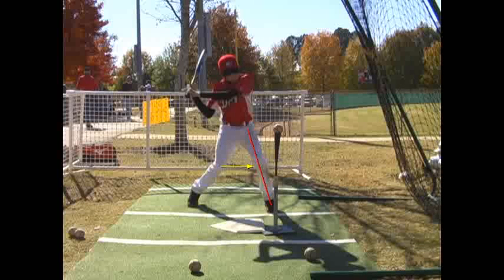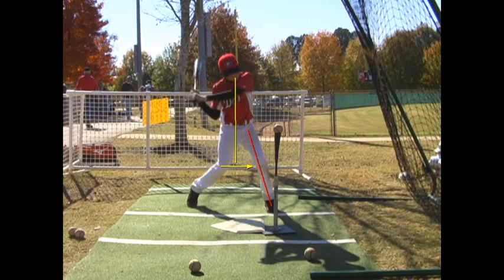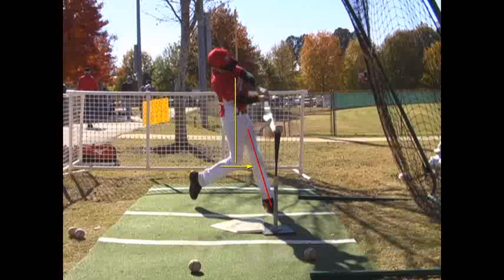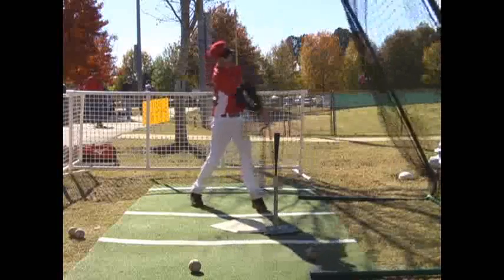Now we do this all while staying athletic and balanced through the center of our body. So what you'll see is now that you're down, we're staying centered pretty good. Your head is staying right over that line — that yellow line without the arrow on it. But see how your front side raises up? Everything's going up — you're going to lose a lot of power going through your swing doing this. So let's just play through here.